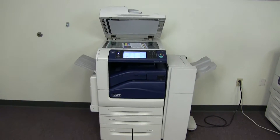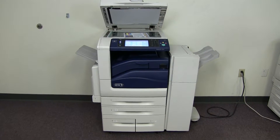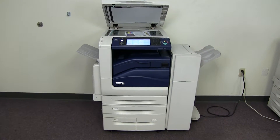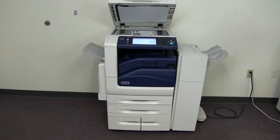This machine is a Xerox WorkCenter 7845. It's a 45 page per minute multi-function color copier with network printer and network scanner. It also has fax, and it has 5 paper trays — 4 on the front plus the bypass on the left — and comes with the upgraded stapling finisher.